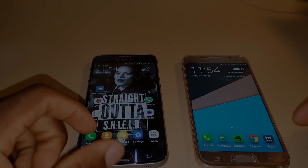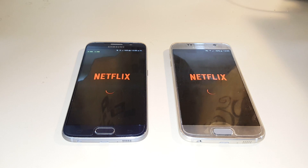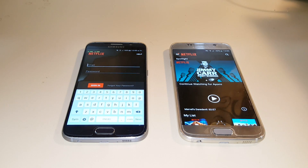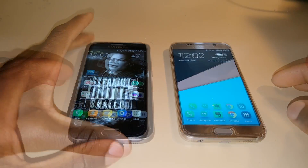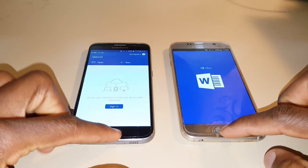Next up, I'm just going to open a couple of apps and see which one opens them faster. Here we can see the Marshmallow device is consistently opening apps faster than the Lollipop device, so that's nice to see.